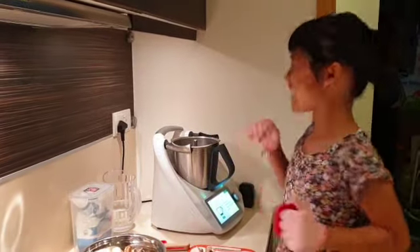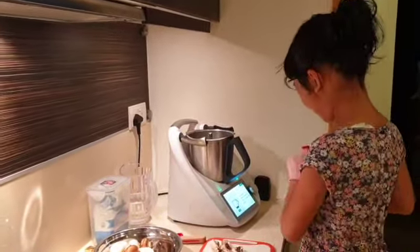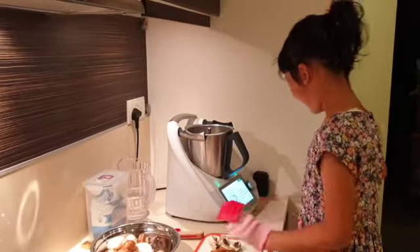Hello everyone! Today we are making mushroom soup. Okay, so we are on step one.